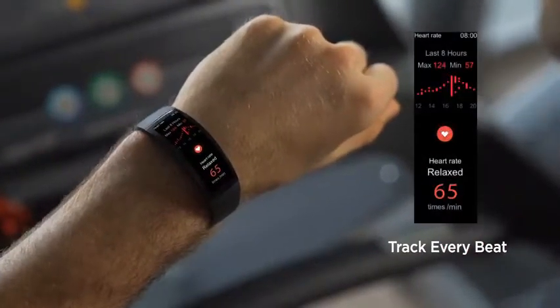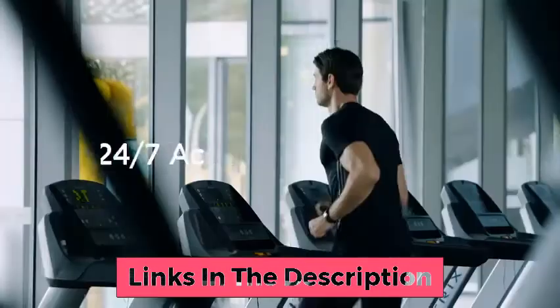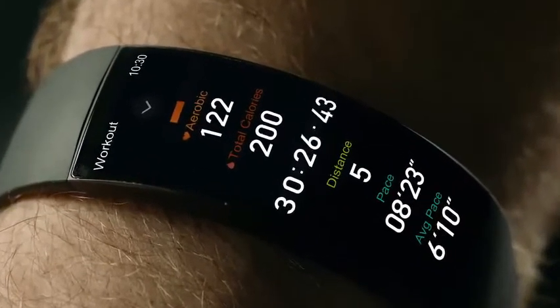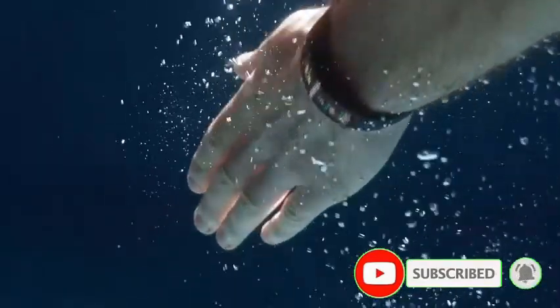Track every beat. Get the most out of every workout — whether you're open water swimming or cycling in the gym, the Amazfit X will track your progress and help you reach your fitness goals. Amazfit X always has your heart in mind, monitoring your heart rate 24 hours a day, continuously and uninterruptedly, for comprehensive fitness data at a glance.